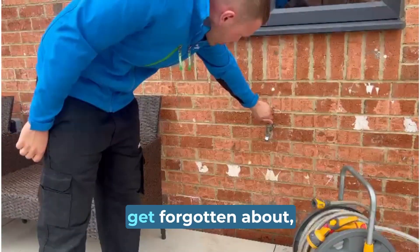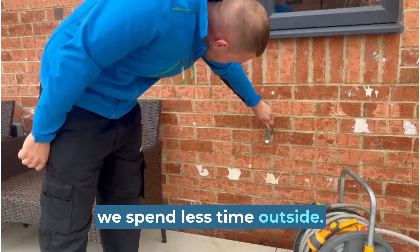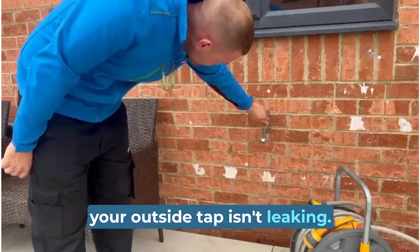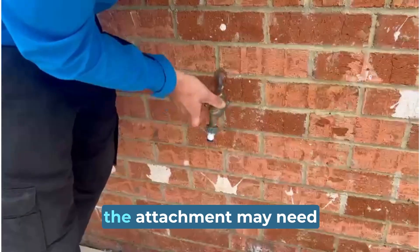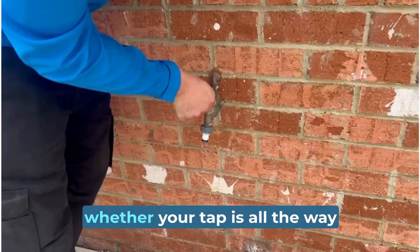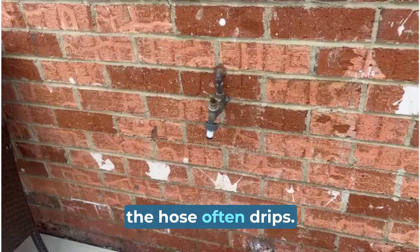The outside tap can often get forgotten about, especially during the months we spend less time outside. It's important to check that your outside tap isn't leaking. If you spot a steady drip coming from the hose when you connect it, the attachment may need to be replaced. It's always worth checking whether your tap is all the way off — if not fully closed, the hose often drips.